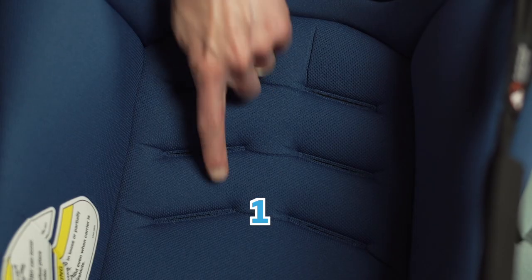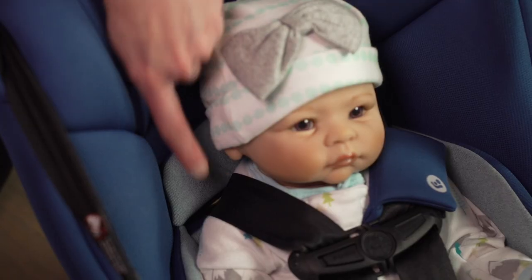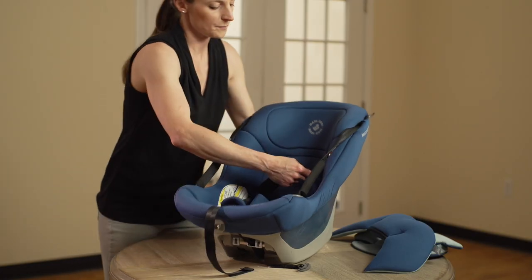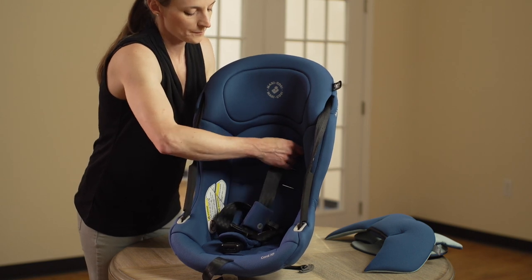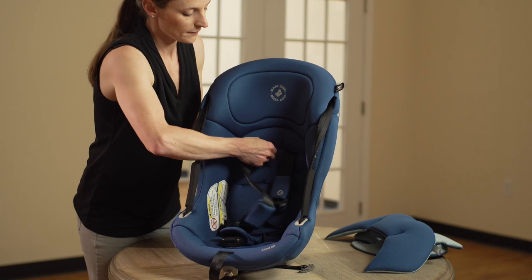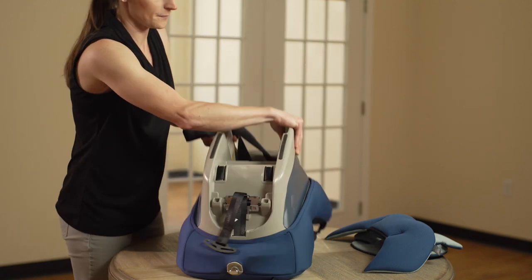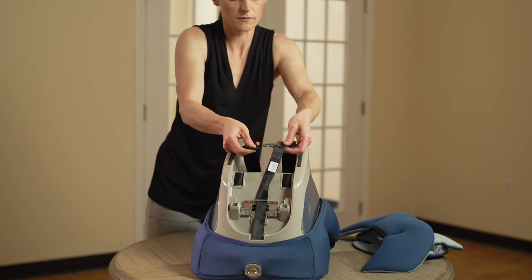Choose the correct shoulder harness position based on your infant's height. When installing rear-facing, the shoulder harness height must be at or just below your infant's shoulders. Next, ensure that the pad and the shell slots are correctly aligned and re-thread the harness straps through the inner carrier seat back, pad, and shell, keeping the belt flat and untwisted. The sewn ends of the harness strap loops must face towards you. Reattach the harness strap loops to the splitter plate, making sure that they are all the way on.